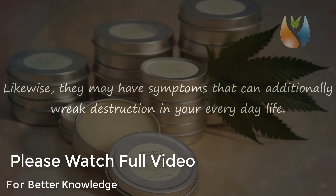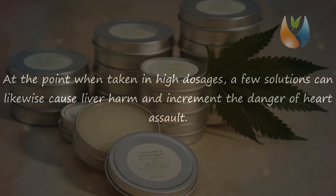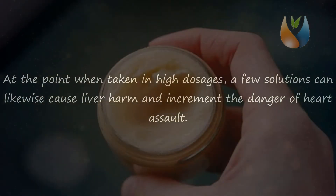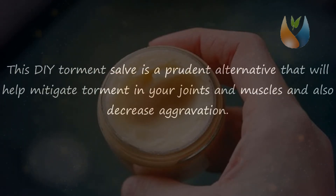They may have symptoms that can additionally wreak havoc in your everyday life. When taken in high dosages, a few solutions can likewise cause liver damage and increase the danger of heart attack. This DIY pain salve is a prudent alternative that will help relieve pain in your joints and muscles and also decrease inflammation.